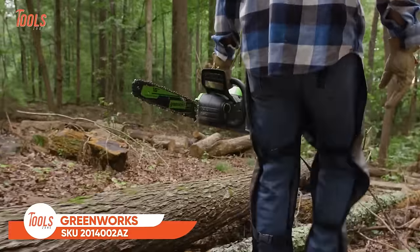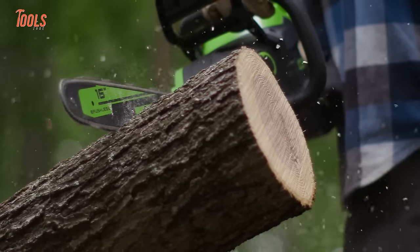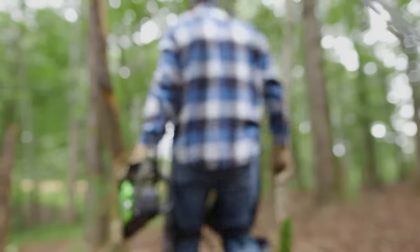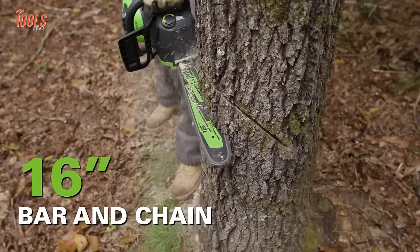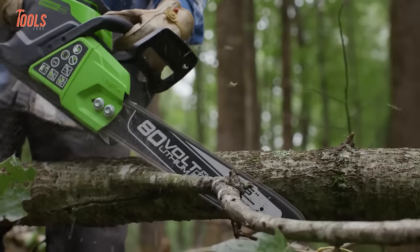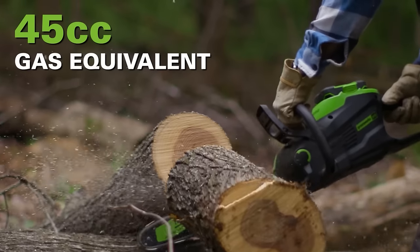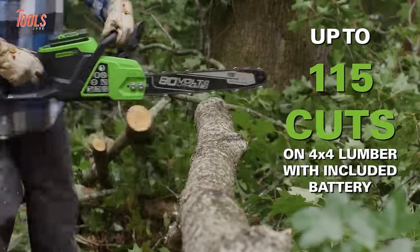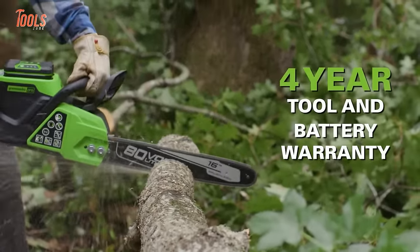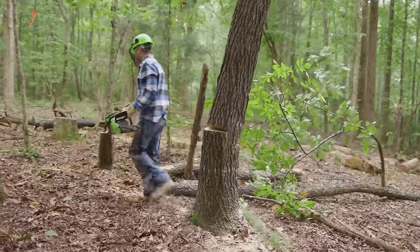The Greenworks SKU-2014002 AZ chainsaw is a powerful and efficient tool designed for cordless, brushless cutting performance. With an 80V power supply, this chainsaw offers a robust solution for various cutting tasks, providing a balance of power and portability. Equipped with a 16-inch bar and chain, this chainsaw ensures a 28-inch cutting capacity, making it suitable for a range of applications. The brushless motor technology enhances durability and efficiency while minimizing maintenance needs. The included 2.5 amp-hour battery enables the chainsaw to achieve up to 115 cuts on 4x4 lumber on a single charge.